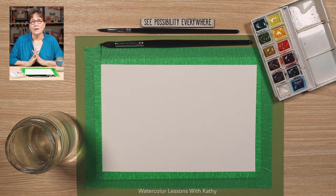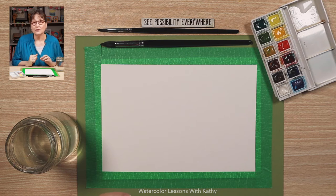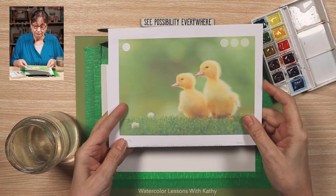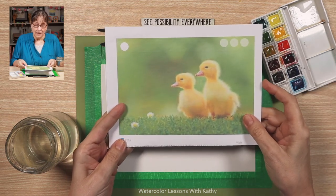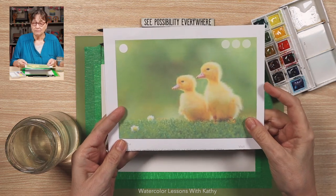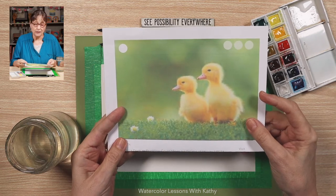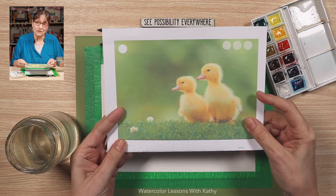Today I thought we would paint some cute ducklings. I went online and looked at several photographs and this photograph really caught my eye — two of them, and I love the yellow with a bright green background. Let's get started.